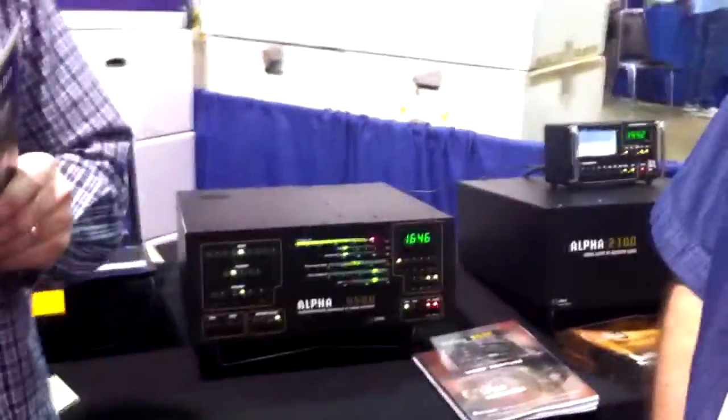We have our new dummy load coming out. It's HF — the whole HF spectrum but not 6 meters. It will operate for MARS frequencies as well, depending on exactly where the frequencies are.